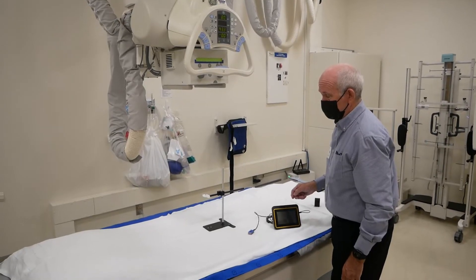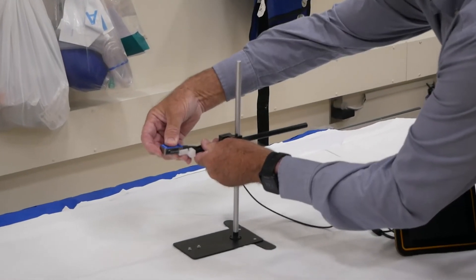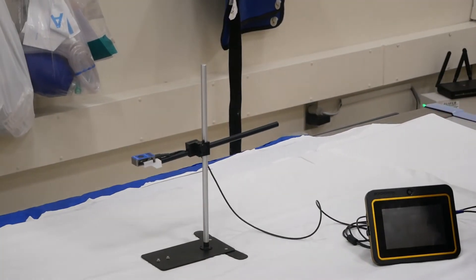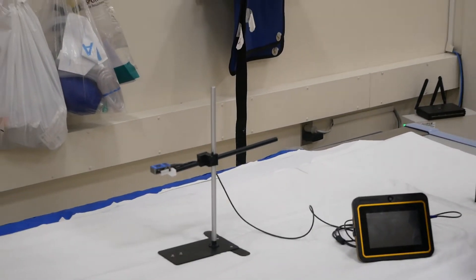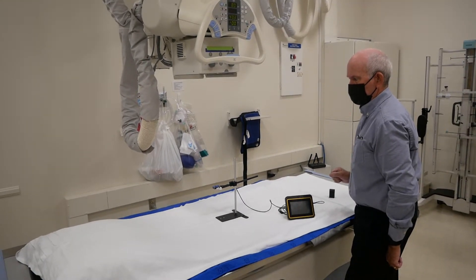With the sensor connected, it is recommended to use the AccuGold test stand when measuring. We will now attach the sensor to the sensor rod then place it directly in beam of the x-ray machine. For additional stability you can retract the wings from the base. You can now make an exposure to capture a measurement.